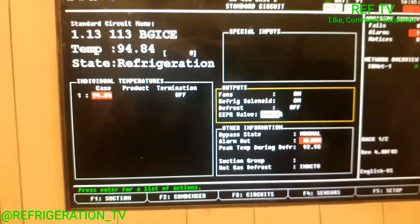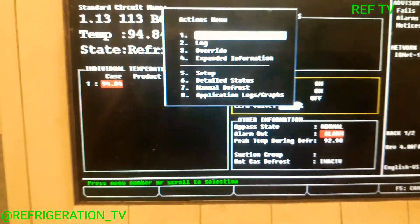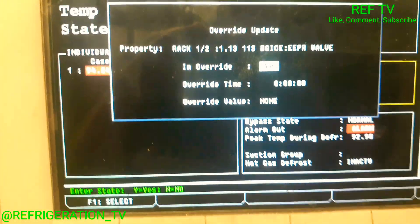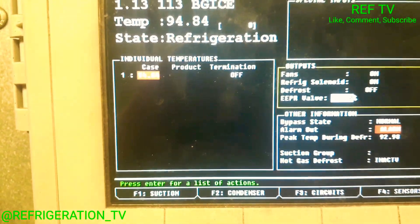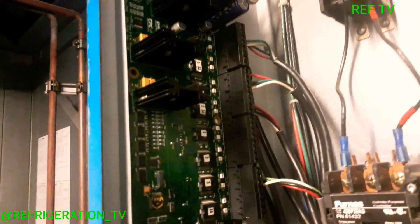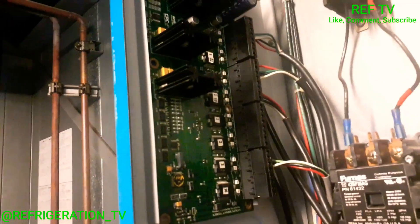Before we head downstairs, let's test the EPR valve — let's override it, close override, yes, go to zero percent. Let's see if it closes. You see that red light? It's telling the EPR valve — our CDST — to close. Now let's check our pressure to see if we're starting to rise.